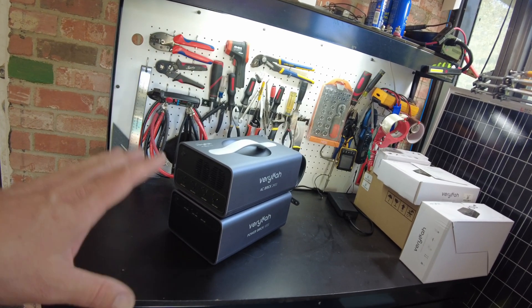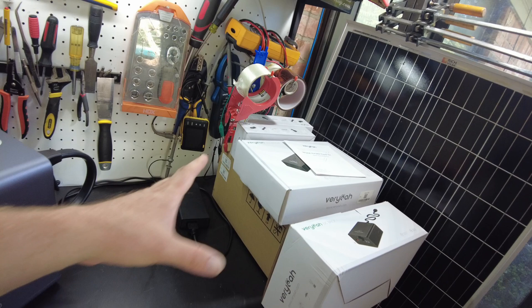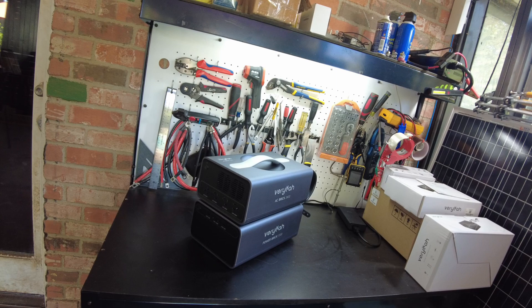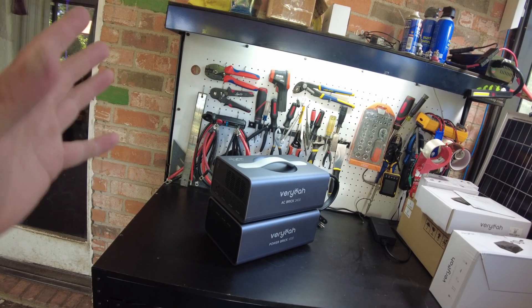I think this is going to wrap up this video. I do have several other items to test, and I think I'm going to do that in a separate video. For now, this one's getting quite long. Let me know what you think about this modular power system down in the comments. I'll leave links down in the description. Thanks for watching, and I'll catch you in the next one.